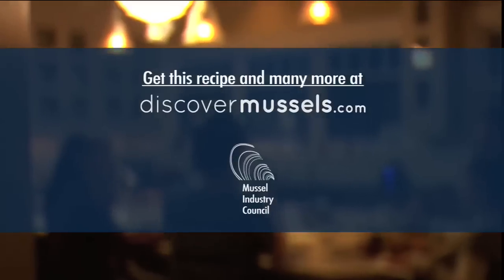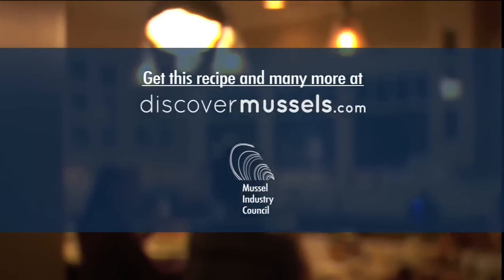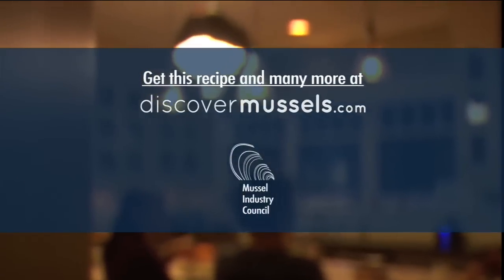Now you can relax, enjoy your dinner and your family over a great bowl of fresh blue cultivated mussel pasta.